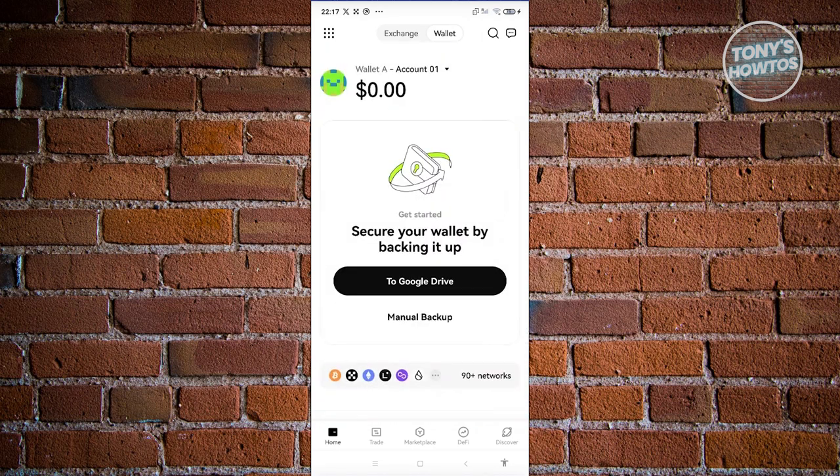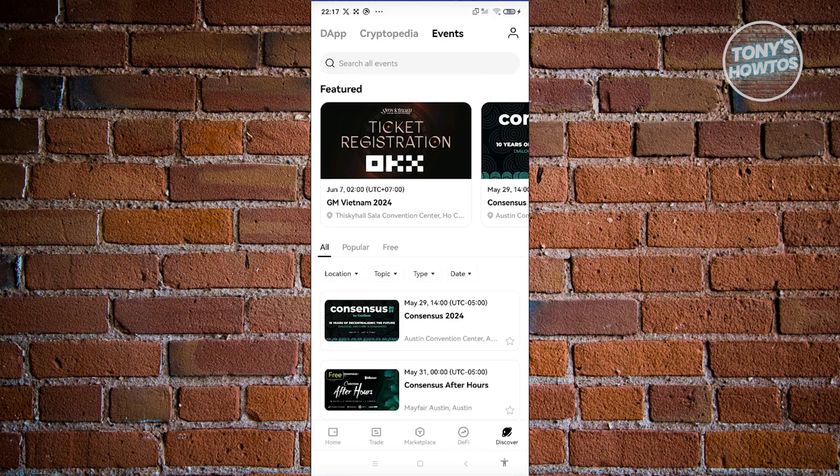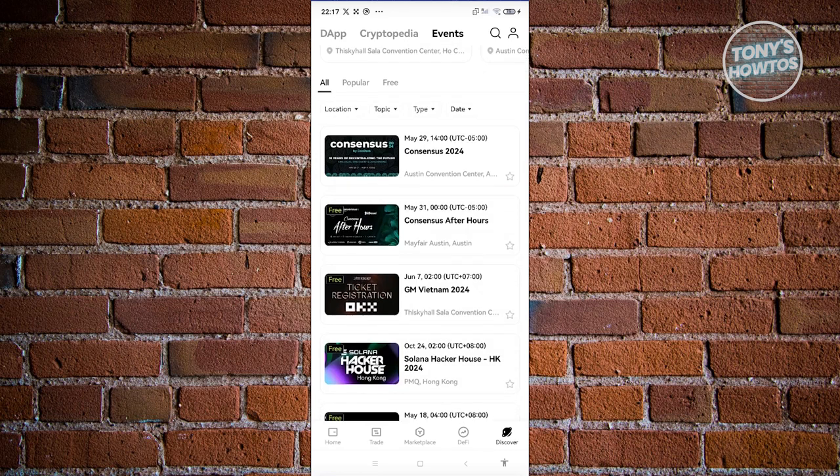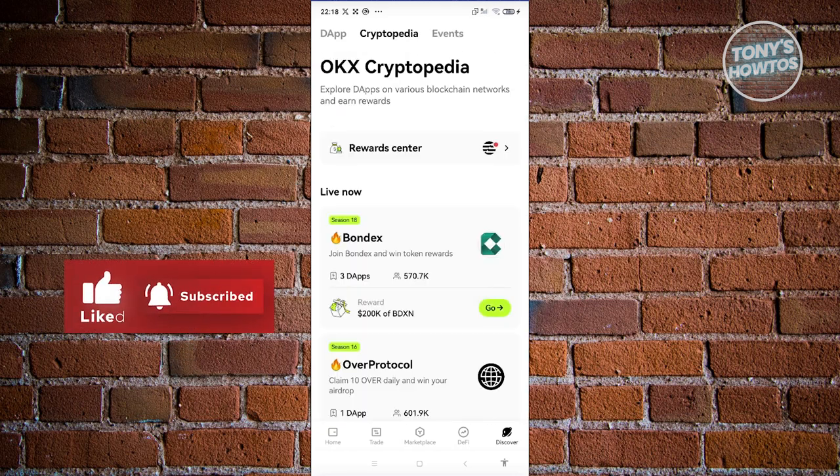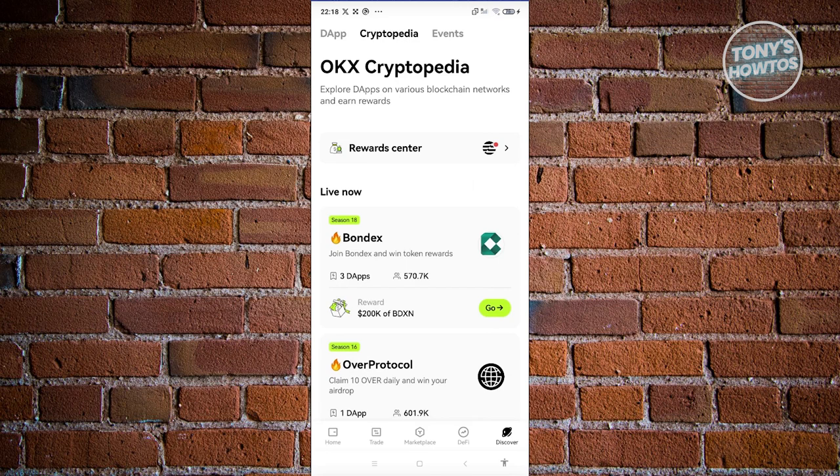The OKX Wallet also has Trade, Marketplace, DeFi, and Discover tabs. If you choose Discover, you'll be able to discover new things on the OKX platform. You have events — so if you want to join certain events for OKX, there are events from different crypto projects like Solana Hacker House. They give out prizes or free crypto if you join a specific event. You also have Cryptopedia, where you can learn or explore apps on various blockchains and start earning rewards.